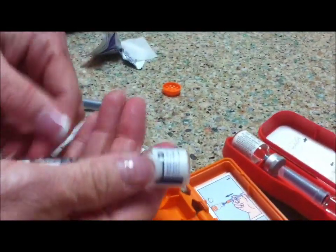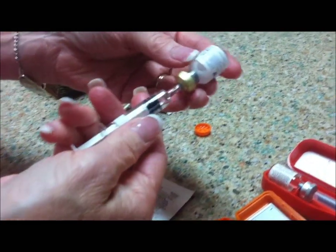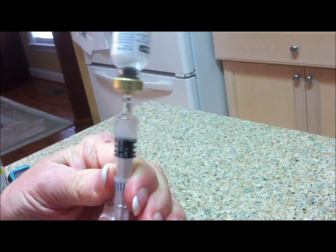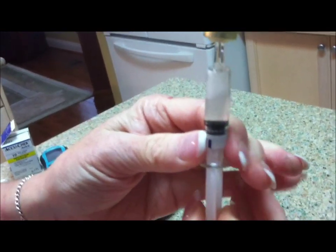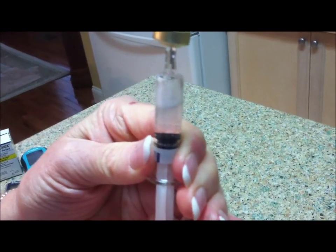I usually hold this and shake it — hold it together like this and turn it around a little bit so that it is completely dissolved. Then we're going to withdraw all of it. Anyone over 20 kilos gets a full 1 milligram, and anybody below 20 kilos would get half a milligram.